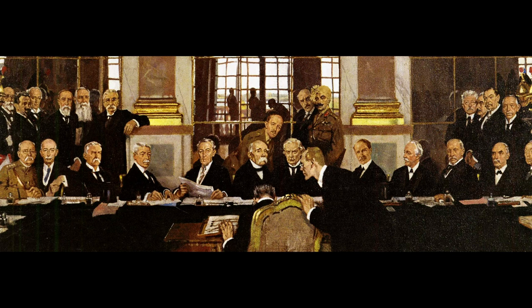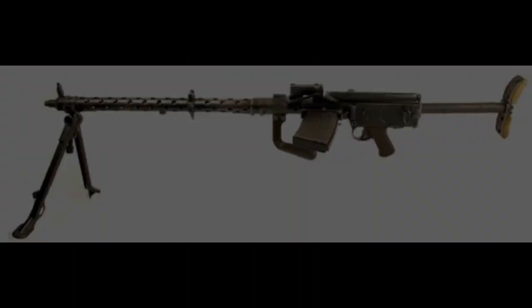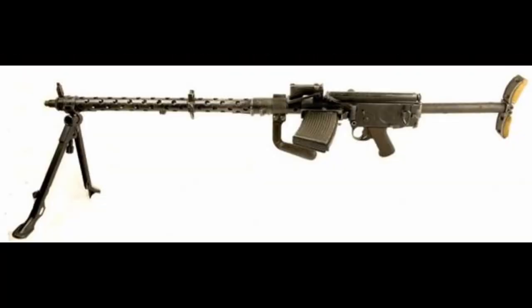Despite this, in 1932, the Reichswehrministerium, or the Minister of the German Army, ordered several companies to work on a new Einheitsmachinegewehr, or universal machine gun. The gun needed to be lightweight with a quick-change barrel, allowing for the barrel to be quickly replaced if it were to overheat after long periods of sustained fire. It also needed to have a simplified operation while also having both semi and fully automatic capabilities, plus two different cyclic rates — a higher and a lower rate of fire.